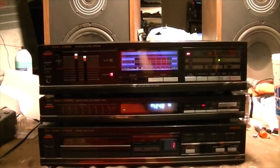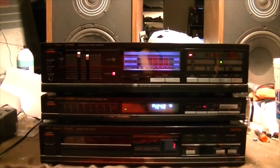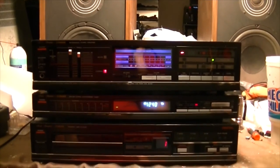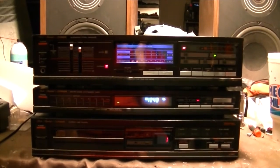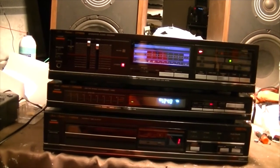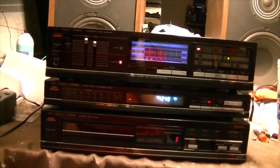This will conclude this video for the Fisher CA-871 amplifier restoration. I'm going to do a complete demonstration of this entire set once I get everything running. Before I do that, I'm going to go ahead and do the tuner here real quick.